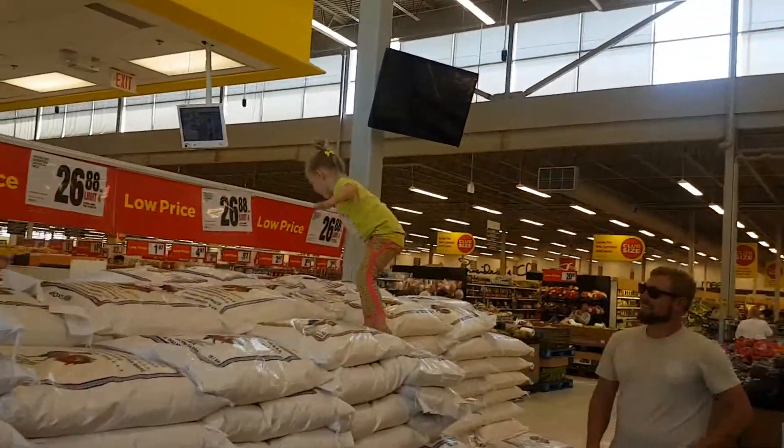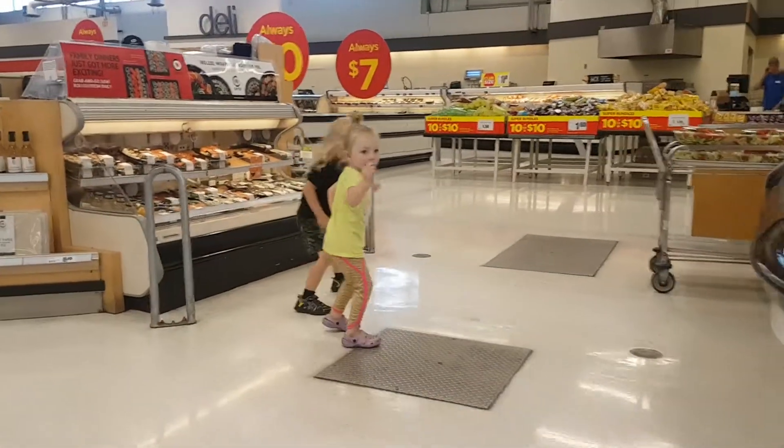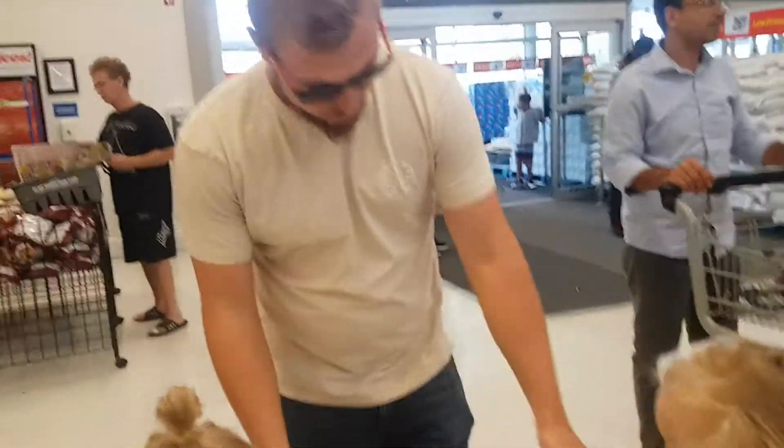Mom, do you want to come up here? I'm going with it! We need a basket, guys. You take this side and you take this side.